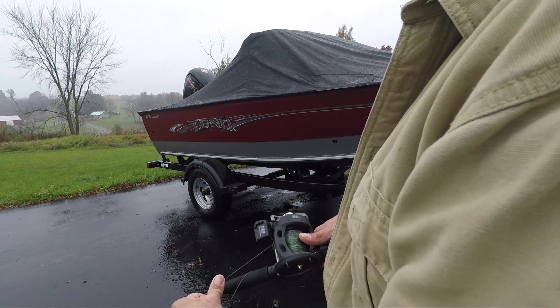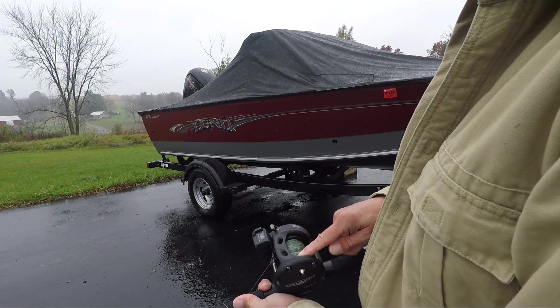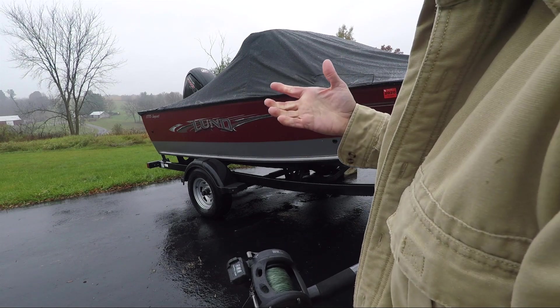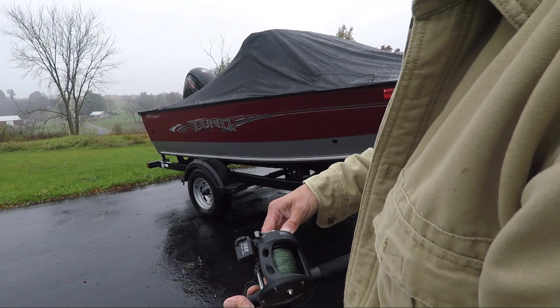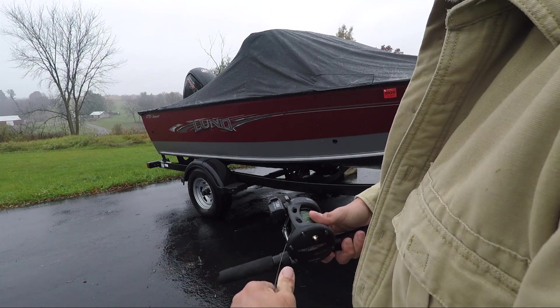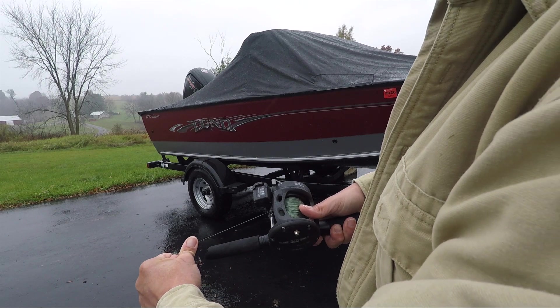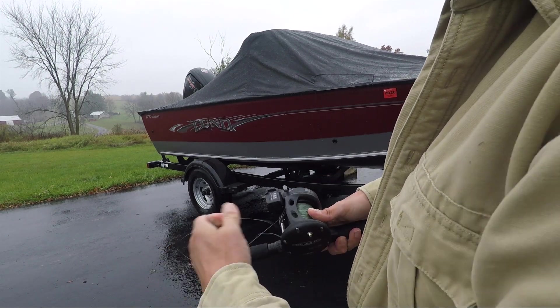Mostly in super cold weather, and we also had some freezing rain getting on our line in this episode which created some problems as well. Right now the drag is set way too tight, so what I do is I back it off until I can pull the line out relatively hard but yet fairly easy. That's still a hair too tight — right there.